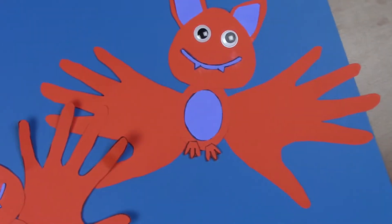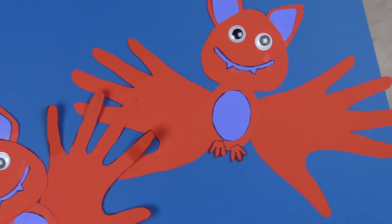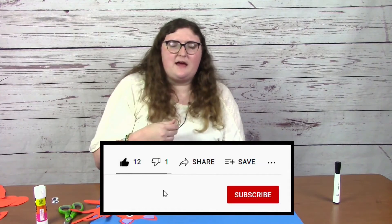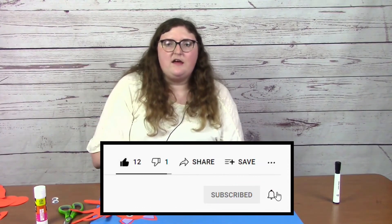Now you should have a bat that looks something like this. I think they're super fun and fairly simple. They make great Halloween decorations. Thank you all so much for tuning in. Be sure to like, subscribe, and hit that notification bell so you can see the next video that the library comes out with. Thanks so much for tuning in. Bye!